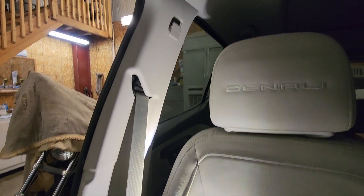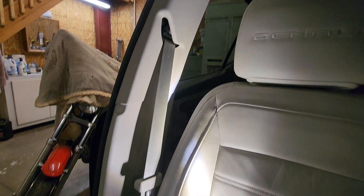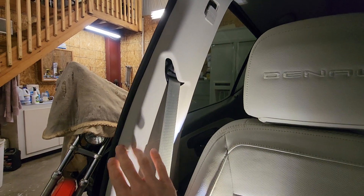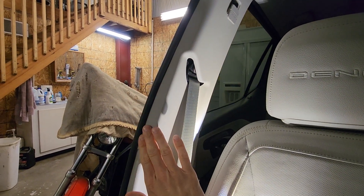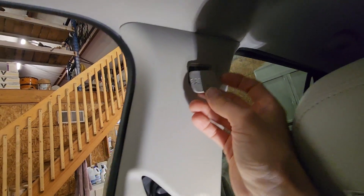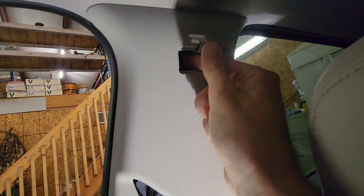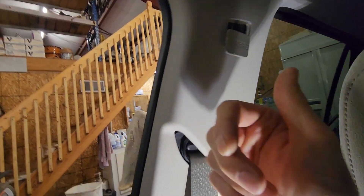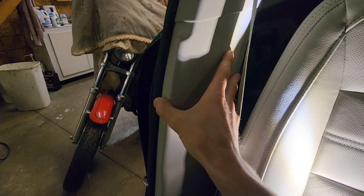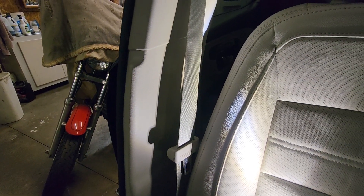Working on the 2022 GMC Terrain Denali and I'm going to show you how to get to the seatbelt if you need to take that off. First thing that needs to come off is this upper part of the B pillar. You can see I already popped this little thing out and there's a 7mm bolt back here that needs to come out, and that thing just unsnaps, and then the lower part of it all unsnaps as well.